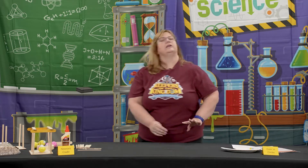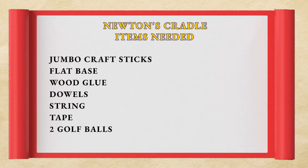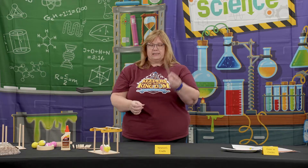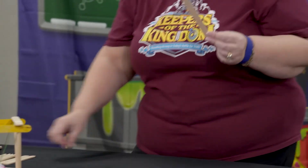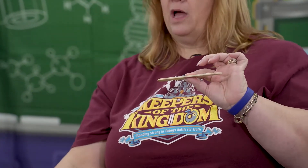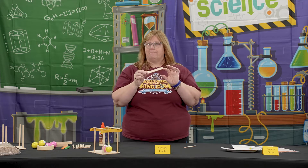Now we're going to do another experiment about Newton's First Law — this one is Newton's Cradle. It's not an official Newton's Cradle, but one the kids can play with and see how it works. First, you need to make the frame. Take jumbo popsicle sticks or craft sticks and glue two together with wood glue. Put tape around them to make sure they stick, then remove the tape after drying. Do this twice so you have two double-stacked pieces.